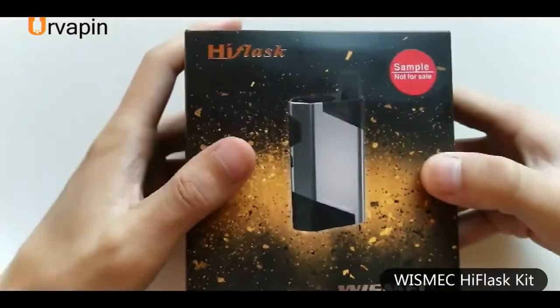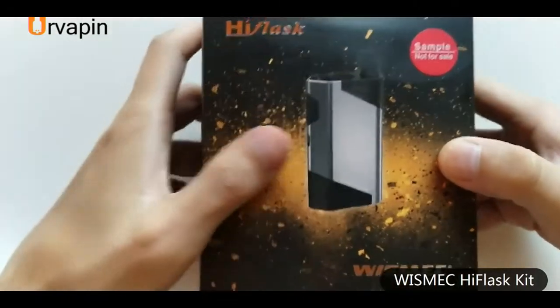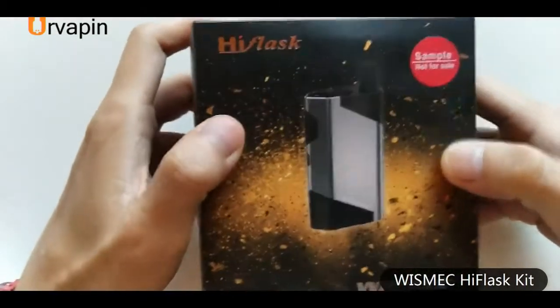Hello everyone, today let me show another pod kit to you. It's the first pod kit from Wismec High Flask sample sale.